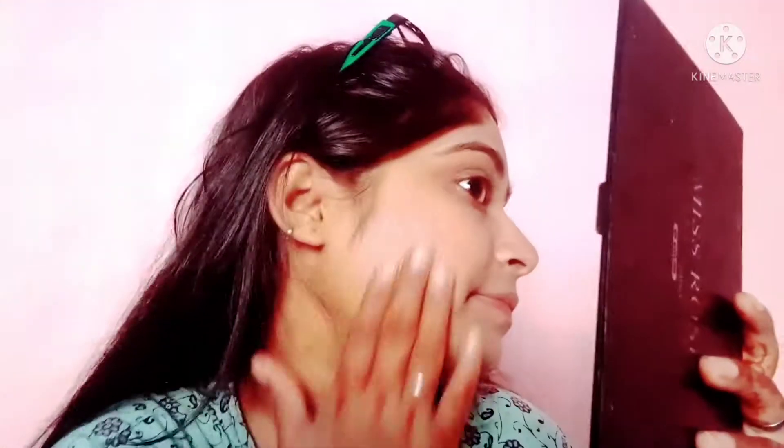While making faces, I will start this way and the matte finish look will appear. Don't forget to do your neck, because if you apply makeup on your face and not your neck, it will not look right. You need to apply product to your neck and ears as well — don't forget those areas.